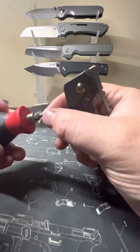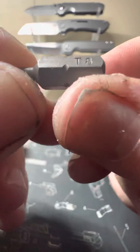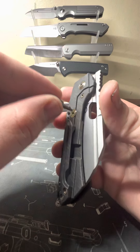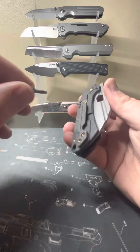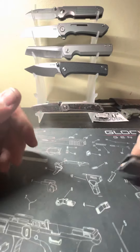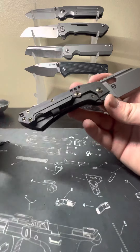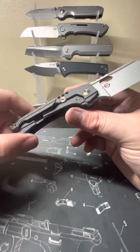Another good thing is every screw on this knife is T8. Pivot — T8. Lock bar stabilizers — T8. Body screws — T8. Even your pocket clip screws — T8. And your lock bar insert — T8. Thank you, WE Knife, for doing what everybody has wanted for a long time: make every screw the same size. It's just a simple thing and nobody does it, but WE Knife has done it here and I am a fan.